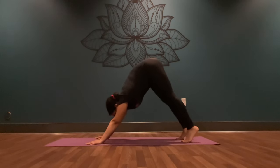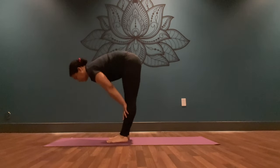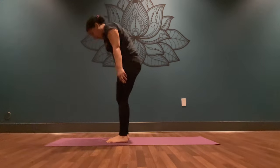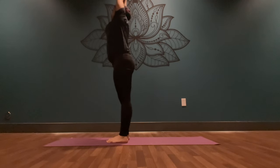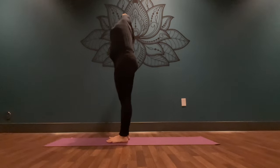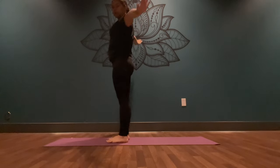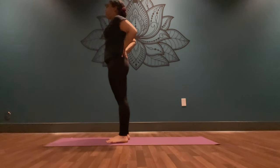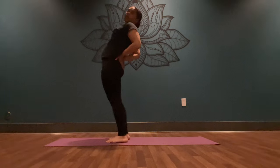Inhale, gaze towards your hands. Exhale, step or hop towards your hands. Inhale, halfway lift. Exhale, fold forward. Inhale, lift your arms up all the way to the sky as you stand. Interlace your fingers. Exhale, bend up and over to the right side. Inhale, come back to center. Exhale, go over to the other side. Inhale, come back to center. Exhale, release your palms onto your lower back, feet hip-width distance apart. Inhale, draw your elbows in towards one another. Exhale, send your hips forward, come into that slight back bend.